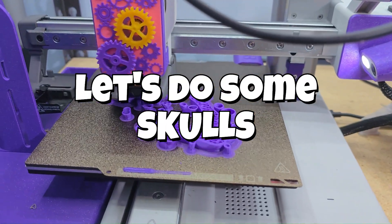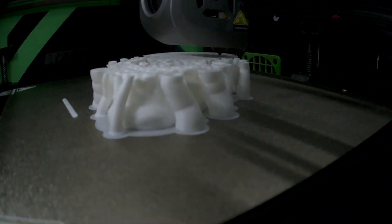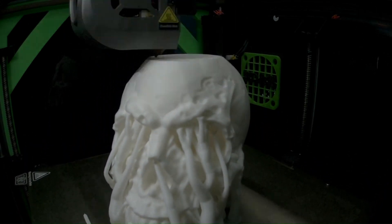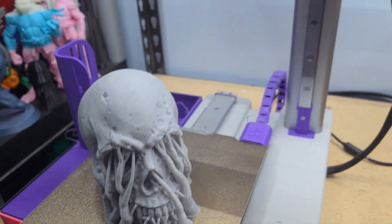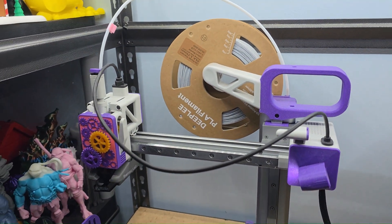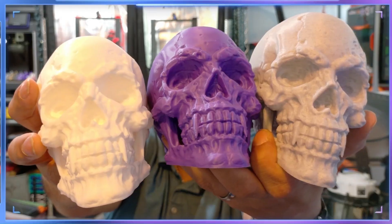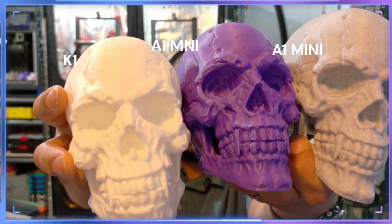Time for some skulls. Everybody likes some skulls with some supports. How well do the supports hold up on the skulls? That's what we were testing out. Are the contours where they need to be? That's what we're going to see right now. They came out with absolutely no issues, so we're going to go ahead and step it up to something that you really want to see — a big print.